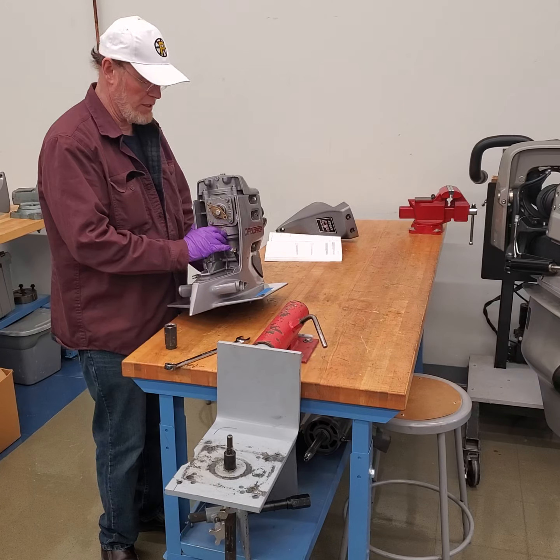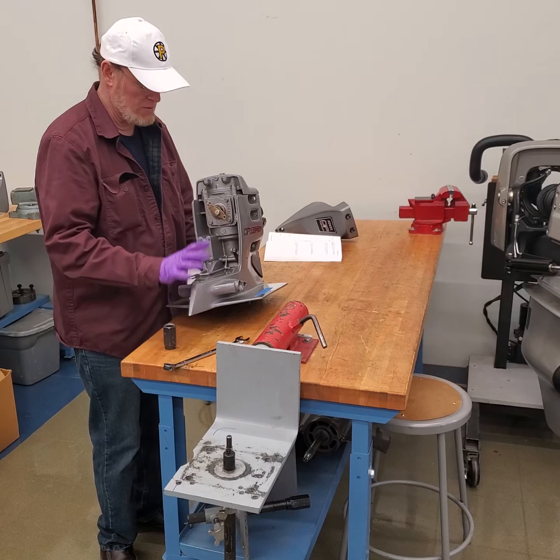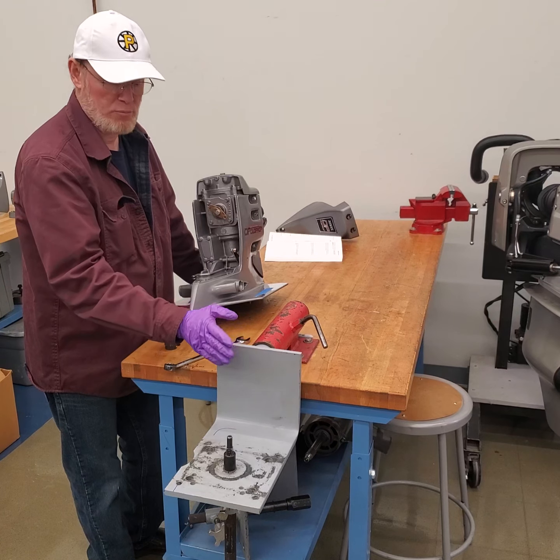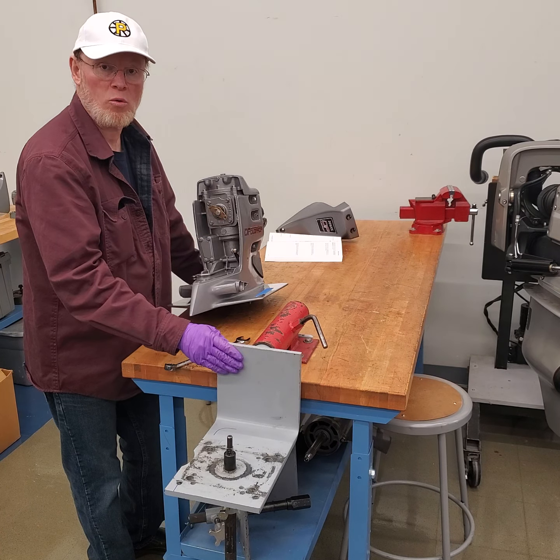Now that we have gotten the upper gear case off the lower, split the case, taken it off and put it on the bench, we need to remove the lower unit fixture and put in the upper gear case holding fixture.